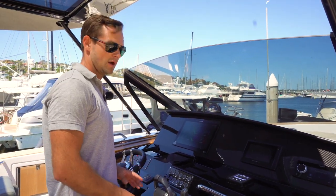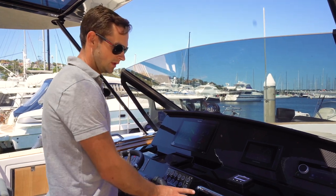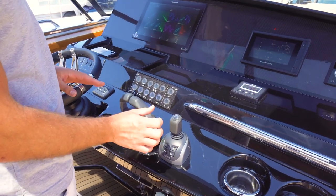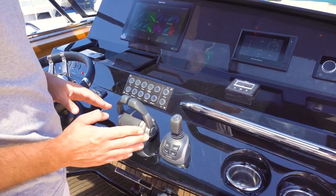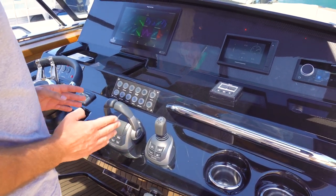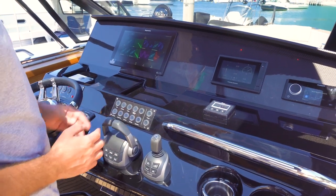For leaving the berth I'm going to use a couple of instruments here on the dash. Here we have the joystick which is connected to the IPS drives. This gives us full maneuverability in any direction with any rotation required on the boat. The IPS drives move independently, giving us very easy and simple sideways movement, forward, back, or rotation through the water.